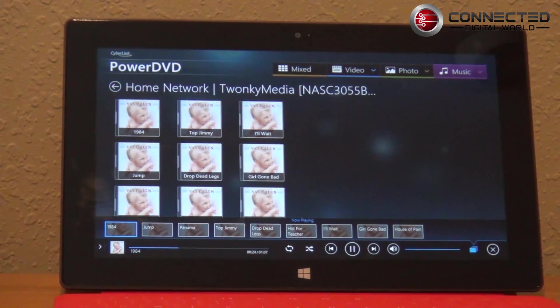So as you can see, PowerDVD Mobile for RT is a pretty powerful addition to your RT device and I'd highly recommend you check into it. This is Jim McCarthy for Connected Digital World — thanks a lot for watching.